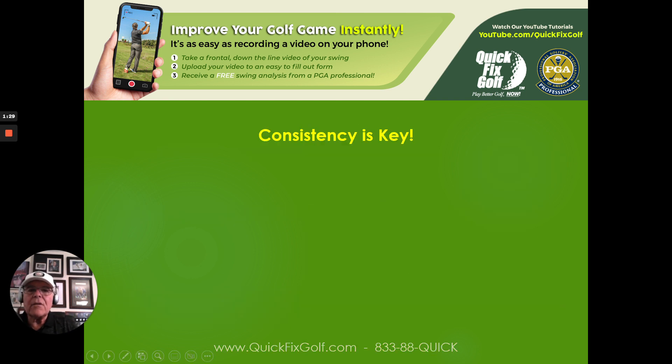Before we can even talk about which club you're going to pull out of the bag, we've got to say right up front: consistency is the key. If you can't do whatever you're doing the same way every time, you're going to have a hard time. Even if you're missing the center of gravity and hitting it out on the toe, but you're hitting it in the toe all the time, at least you can make some kind of calculation and go from there.